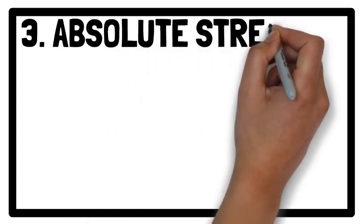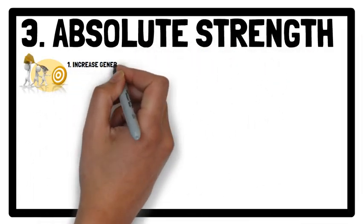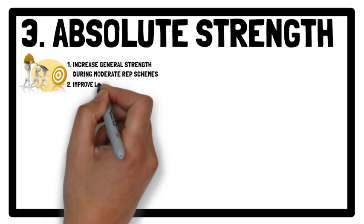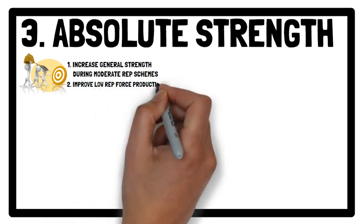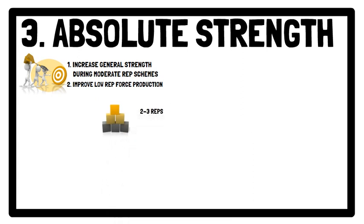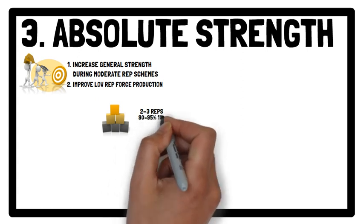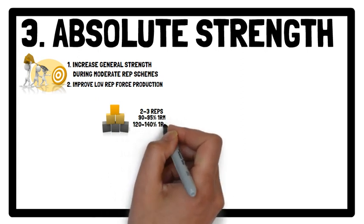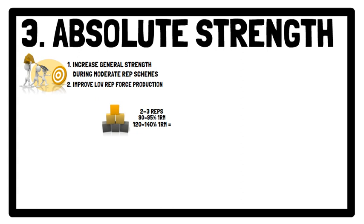Moving on to Absolute Strength. Although the aim here is to increase general strength characteristics during moderate repetition schemes, for example between 4–6 reps, the goals of an absolute strength training phase are to improve low repetition force production characteristics. This is achieved by completing between 2–3 repetitions using near maximal loads, typically between 90–95% of 1 repetition maximum, although this can increase to 120–140% 1RM with pulling derivatives.